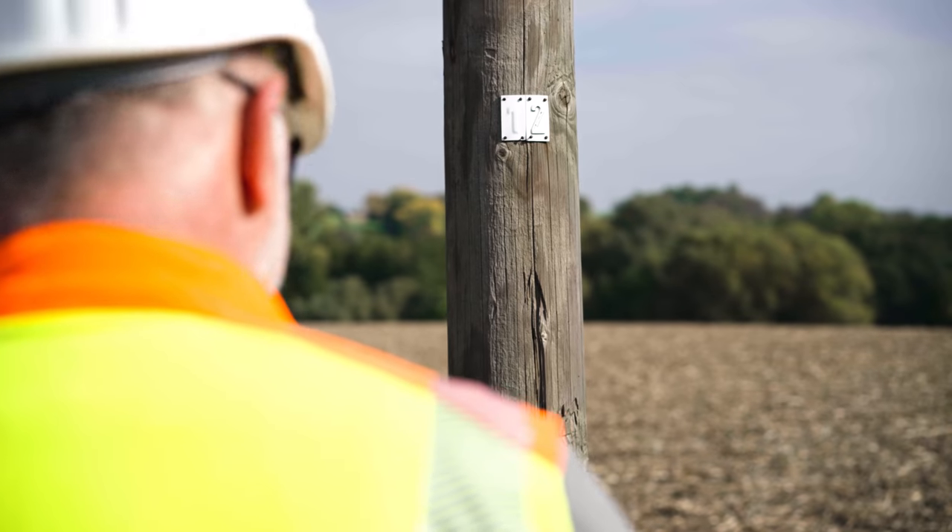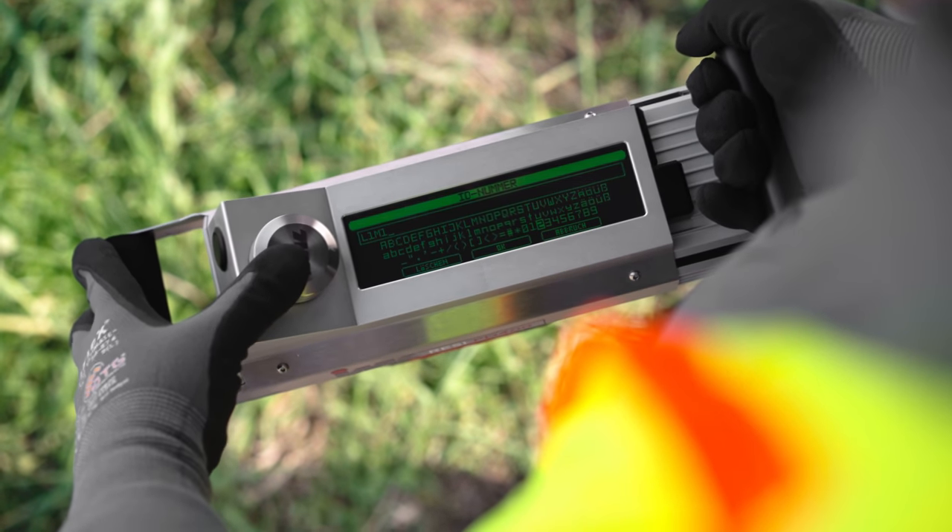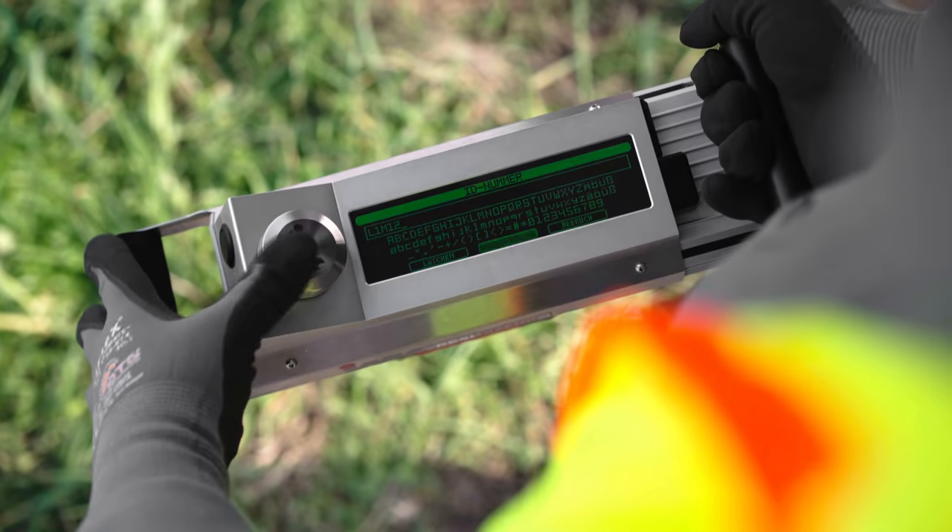After turning on the device, an individual pole number is assigned to the measurement in order to efficiently evaluate the test results.